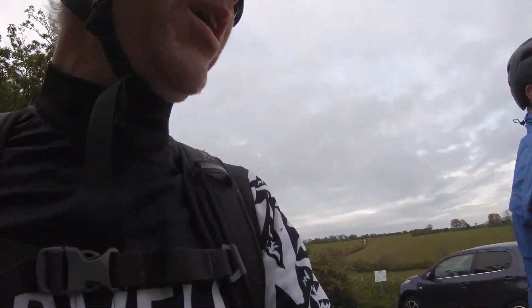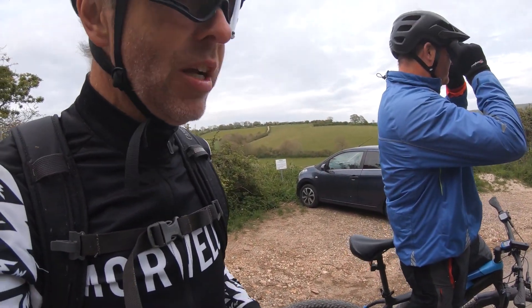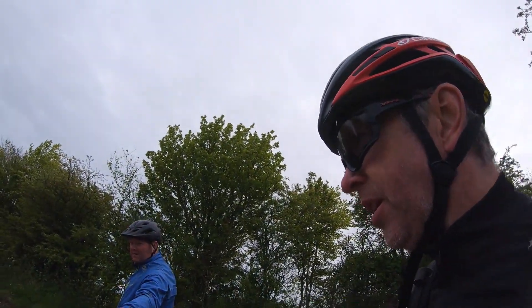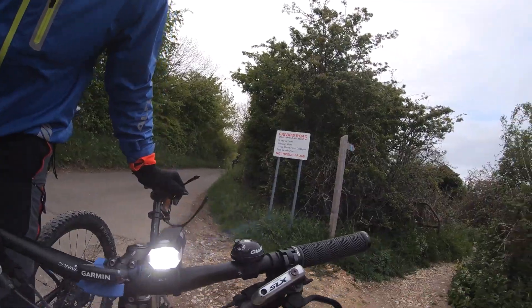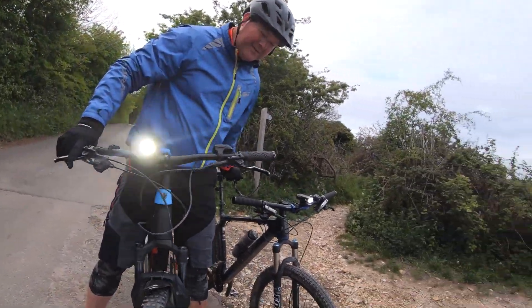I usually feather my brakes coming down there but I didn't really feel like I had to. It was dry and I felt like I had a lot of grip. Put your lights on. I'm putting my lights on — I don't need my front one because it's in my bag. Shall we compare mine?